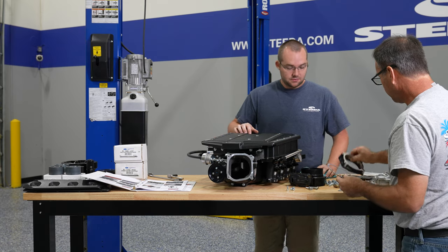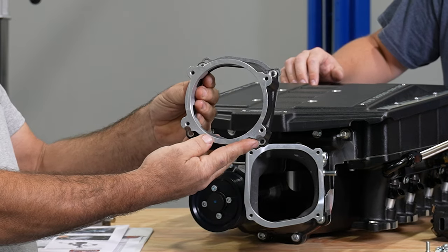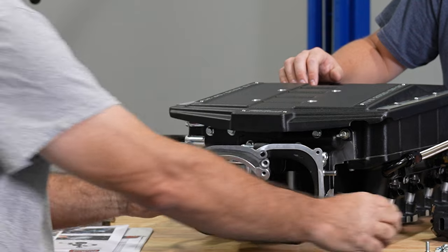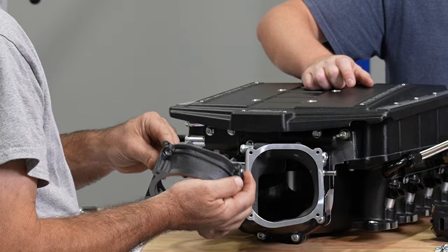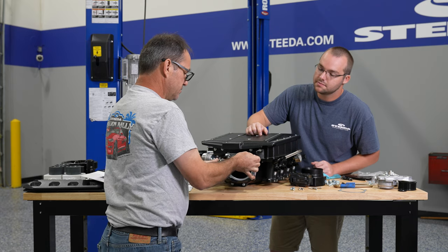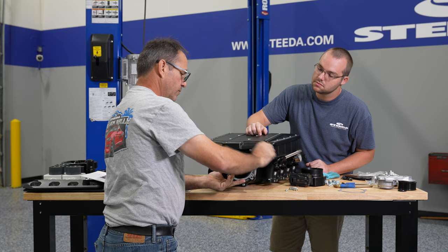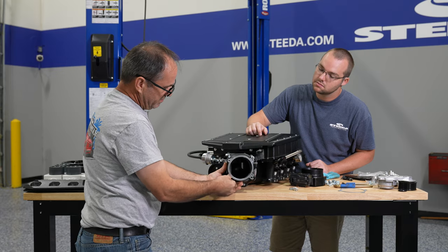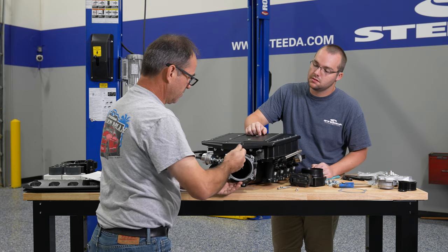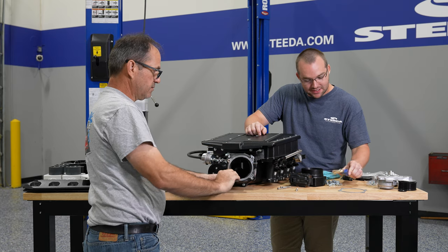It does use an adapter, but a much larger adapter. The adapter is beveled and needs to be installed in the correct orientation, facing the throttle body slightly downward. It just simply bolts to the front with the provided Allen head bolts — it's a 5-millimeter Allen.